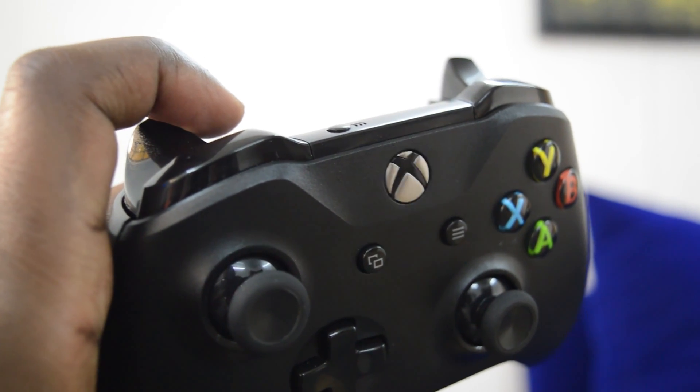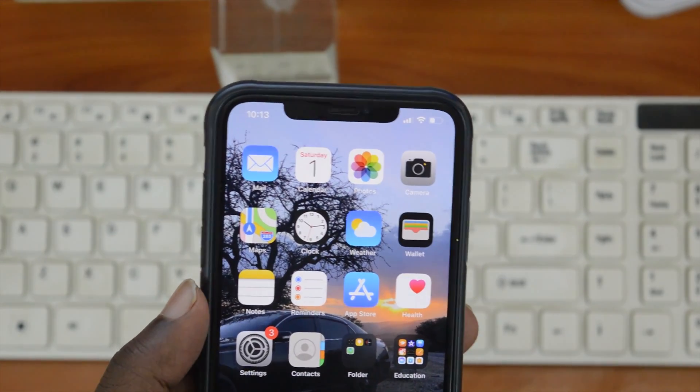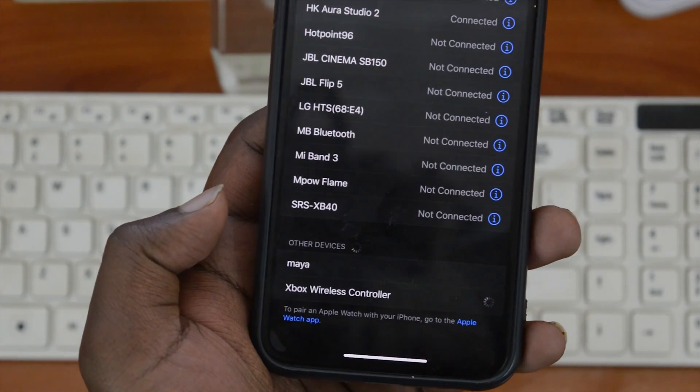And as soon as it starts blinking, go to your iPhone or iPad's Bluetooth settings and you'll see the wireless controller there. Tap on it to connect and you're good to go. It's as simple as that.